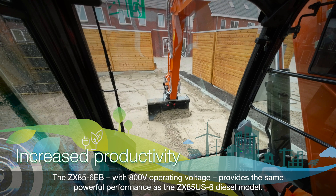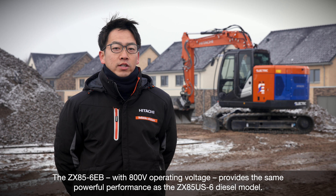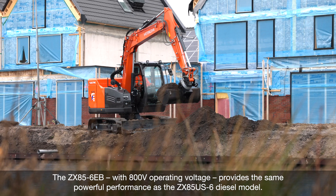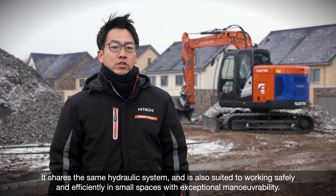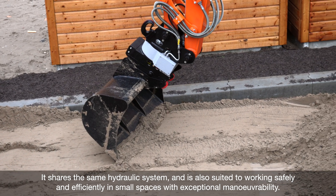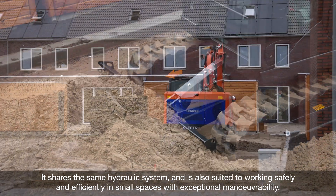The ZX85-6EB with 800V operating voltage provides the same powerful performance as the ZX85-US-6 diesel model. It shares the same hydraulic system and is also suited to working safely and efficiently in small spaces with exceptional maneuverability.